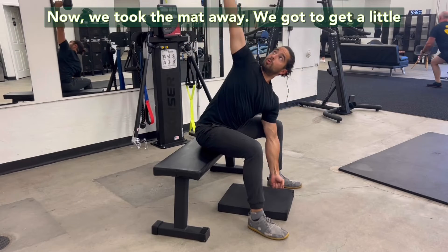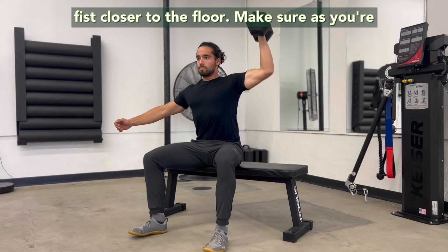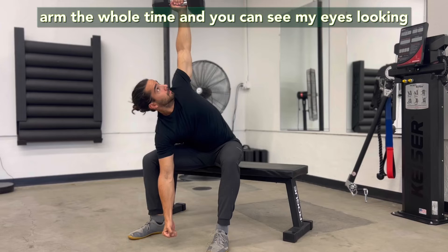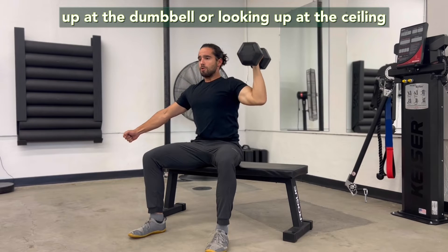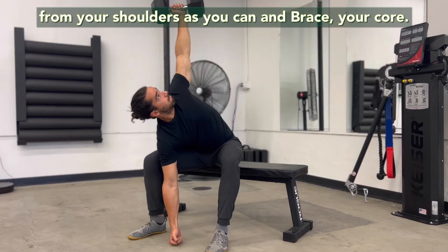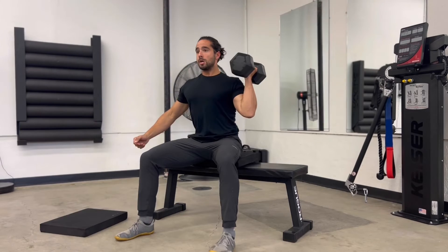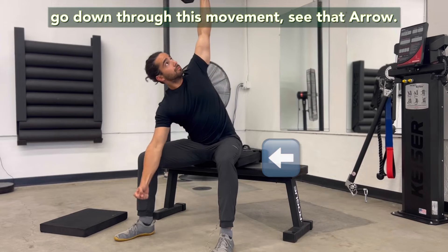Now we took the mat away, so we've got to get a little deeper — inches by inches getting our fists closer to the floor. Make sure as you're doing this you're really having a stable straight arm the whole time. You can see my eyes looking up at the dumbbell or looking up at the ceiling the whole time. Keep that fist punching up to the ceiling, keep the dumbbell as far away from your shoulder as you can. Embrace your core — you can see my face is a little bit tense there because I'm having to intentfully exhale as we go down through this movement.